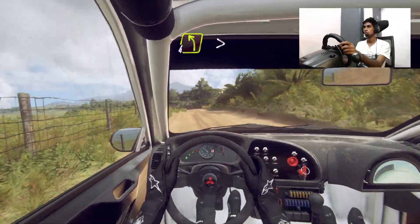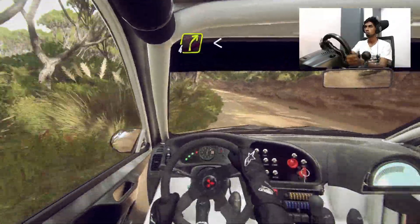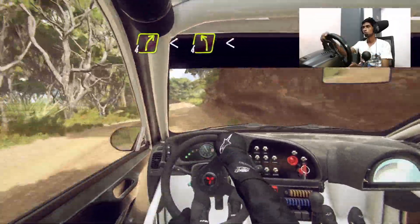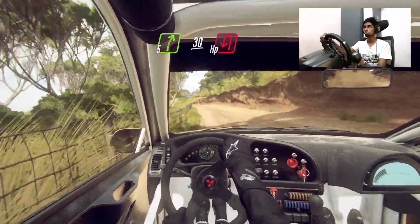Four left long tightens, three. Into four right long. Opens into four left long. Opens into five right. Slow 30, open hairpin left.